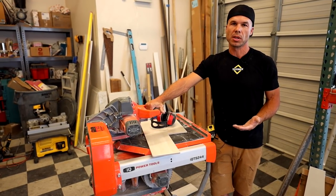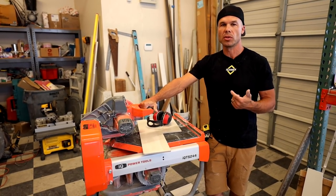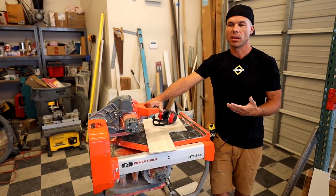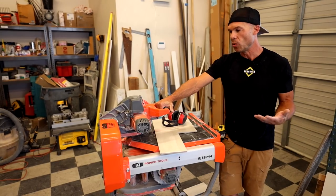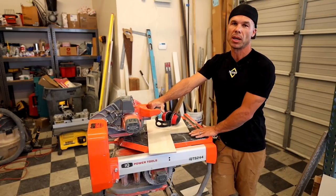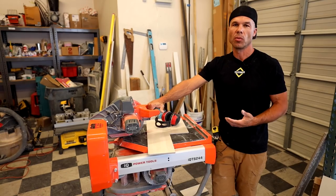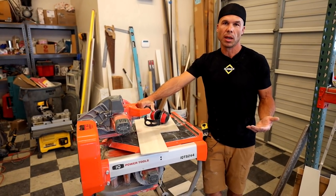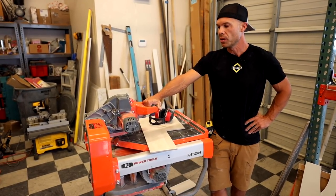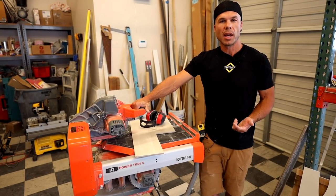So if you're in the market for a saw, I would just stick with a traditional wet saw — whether that's a DeWalt, a Rigid, a Ruby. We've got so many good wet saws out there. The reason we bought this was because we were working up in Lake Tahoe in the middle of winter and didn't want to deal with water. It did okay for that. If you have that special circumstance, consider it. If not, stick with a traditional wet saw — much more versatile, less than half the price, and way easier to move around by yourself.